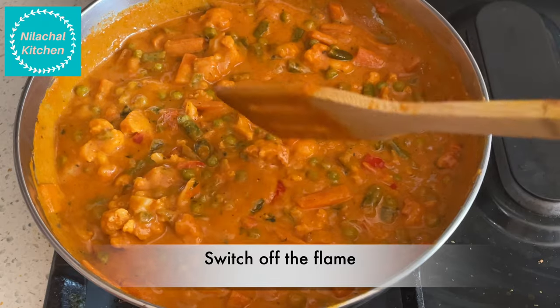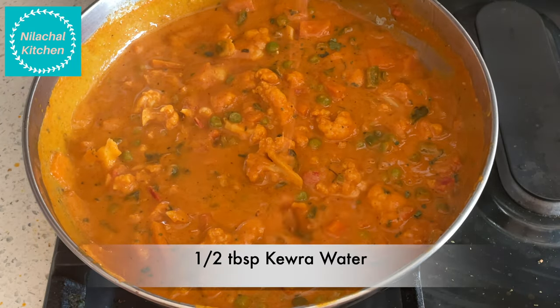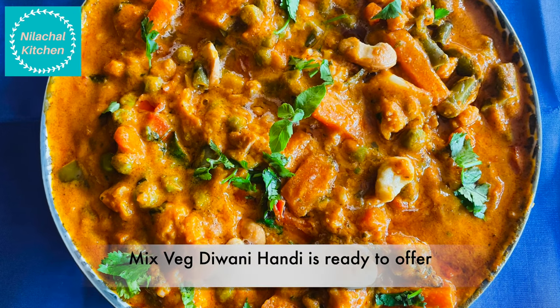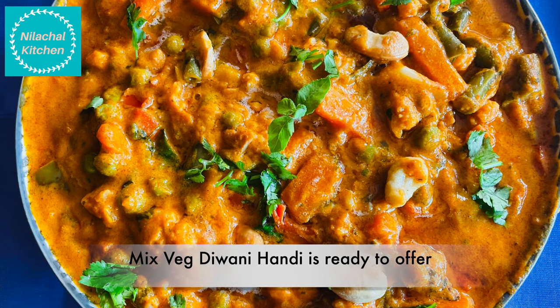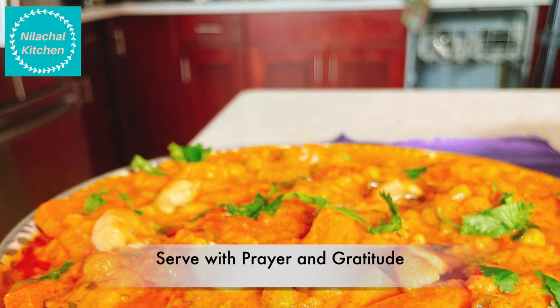Switch up the flame — our gravy is almost ready. We will add our final secret ingredient: half tablespoon of kewra water, which makes it rich and restaurant style. Mixed Veg Diwani Handi is ready to serve.